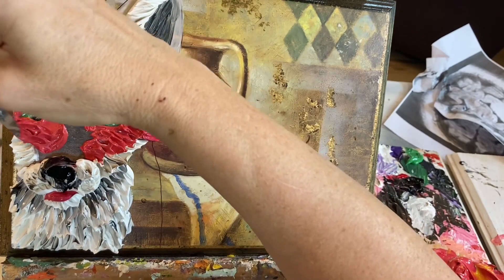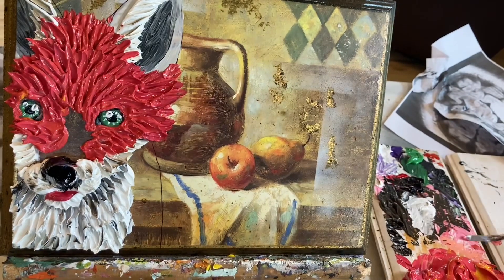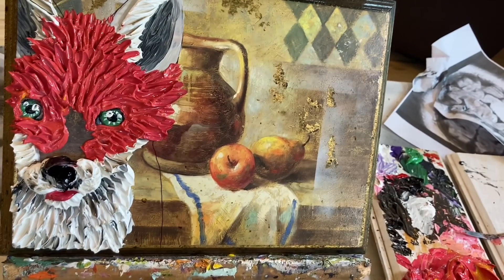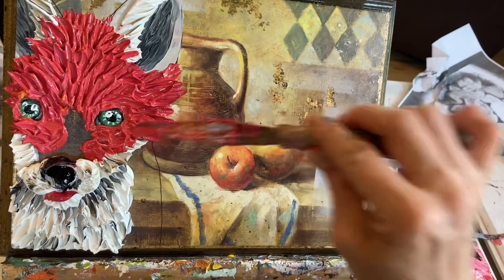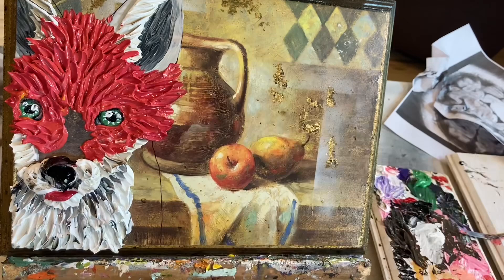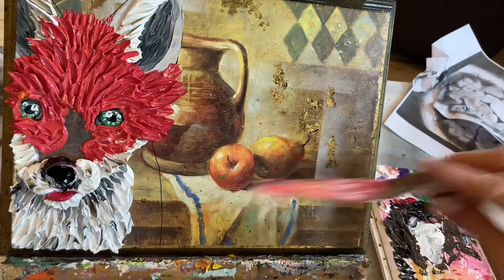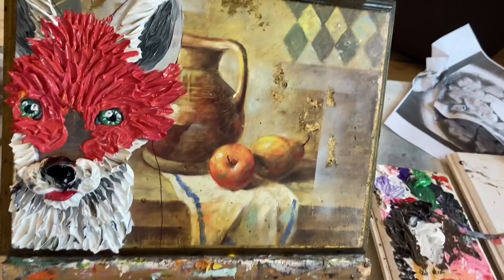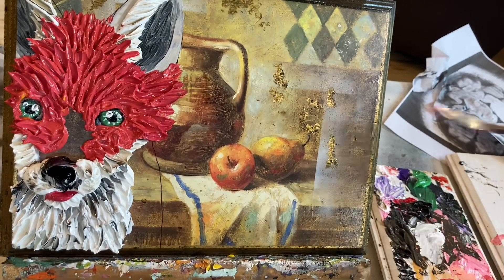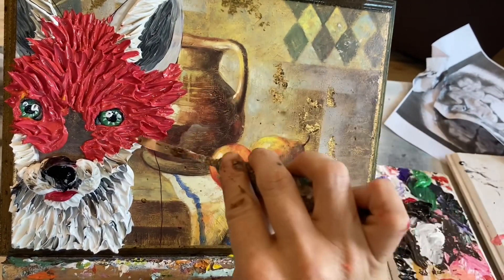I don't remember why I didn't do the rest of the nose area — maybe I wanted to bring it thicker. I think that was the plan. Part of my style is I do blush on my animals in a stylized circle. That's what I was trying to figure out how to do there, and it just wasn't working right.